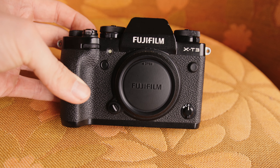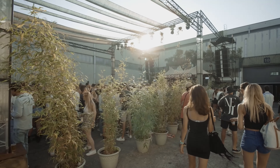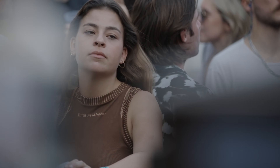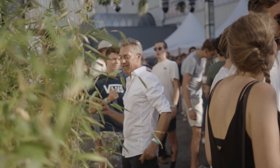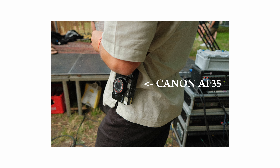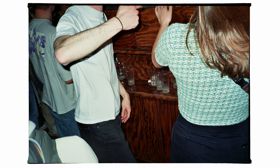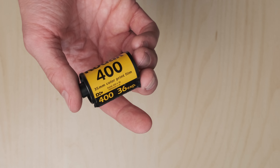I have a Fujifilm X-T3 which I use for everything professionally. I'm in a group that organizes events in nightclubs and festivals and we need content to put out on social media, so that's where I come in. But all of my other friends have cameras as well. Axel, for example, has a 35 millimeter point and shoot made by Canon that does everything automatically, and the pictures on there are incredible, especially when he puts Portra 400 or Kodak Gold in it.